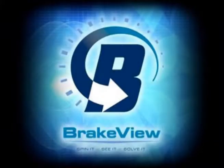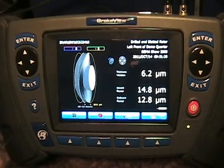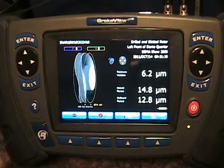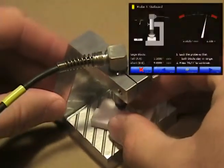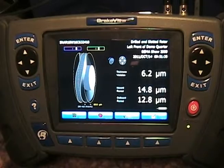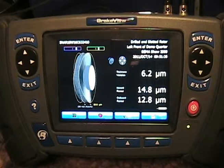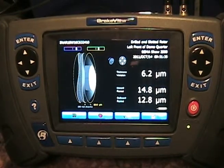Hi, this is Mark Malberg of Verified Technologies. In this video we're going to take a look at the actual measurement of a brake rotor. If you've jumped in at this point, you probably need to go back and review the calibration video and perhaps the probe verification video, as they are helpful pieces to get your system running as accurately as possible. In this video we're going to dive into the actual measurement of a brake rotor and cover a few things to get ready, and then you'll find out how easy the measurement can actually be.